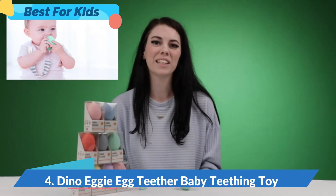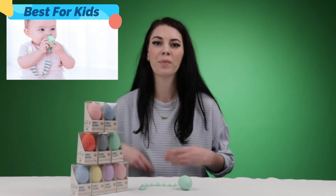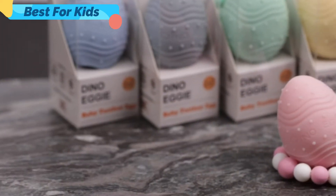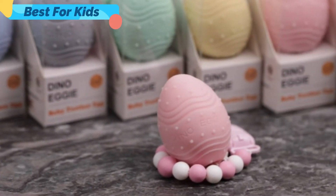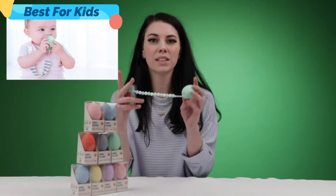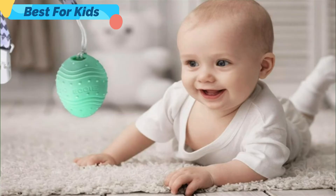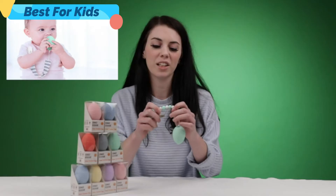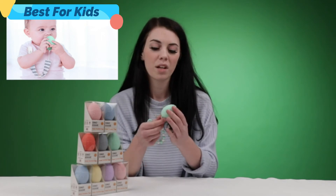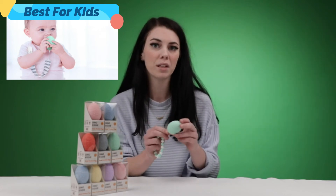Hello, my name is Madison and today I'm going to be introducing the Dino Eggy Baby Teether toy. I have here our product as well as all of our packaging. It comes in multiple colors — a very good variety. We've got our product here, we've got the egg base as well as our little beads. These are for teething babies, so babies can teethe on our plastic beads — they're very squishy and easy to use — as well as our main piece, the Dino Eggy. This product is BPA-free and dishwasher safe, so you can always keep it clean for your baby.